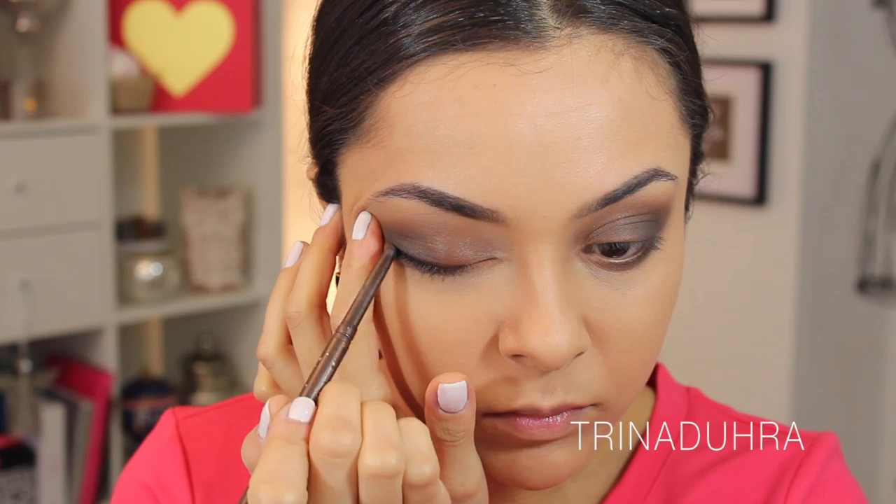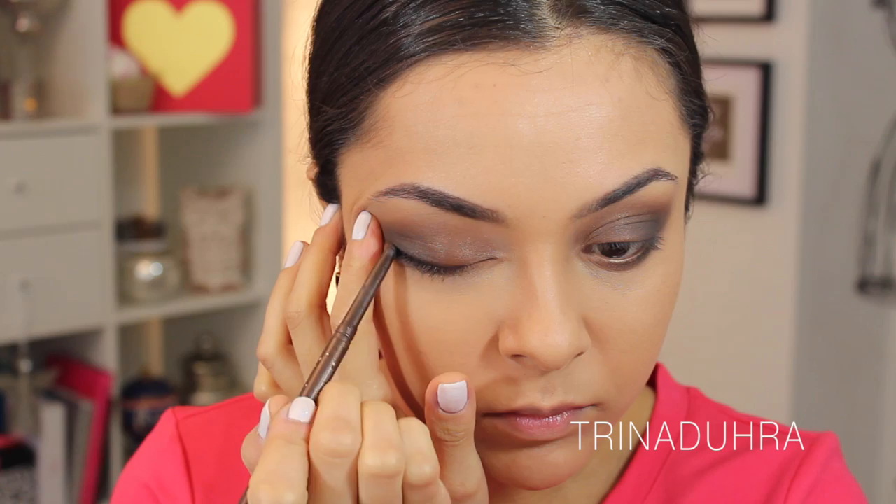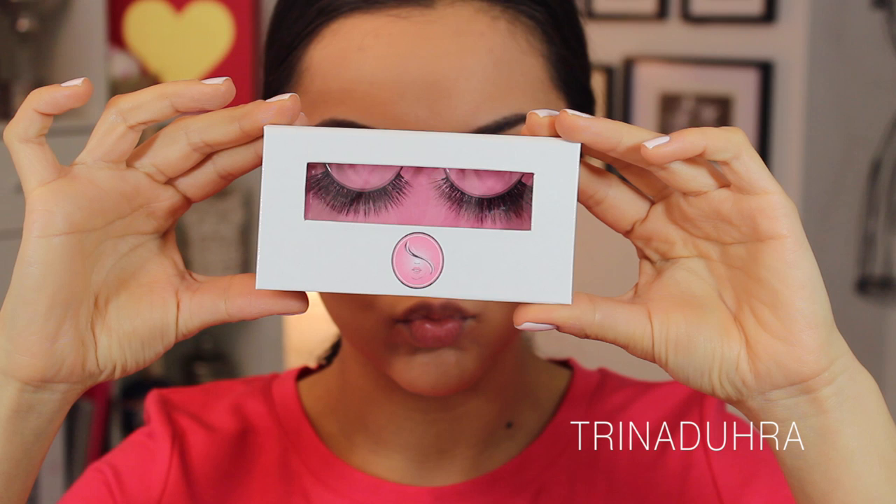For liner, I used Stila Smudge Stick in Oscar and kept with my brown theme instead of using black, which would break the eye up and be more dramatic than I really wanted this look to be. I added this to my top and bottom lash line and in my waterline. I then applied the Dangerously Glam lashes from the SL Miss Glam Beauty line.